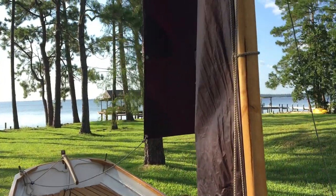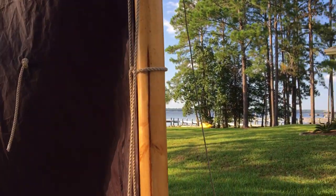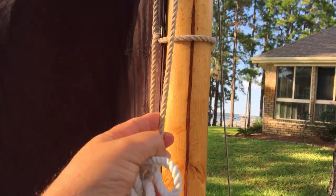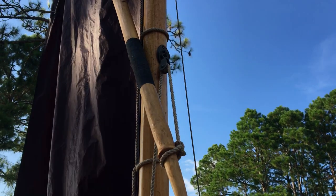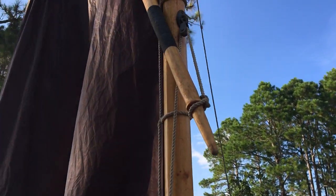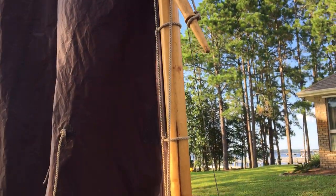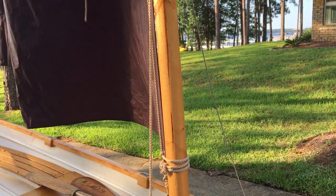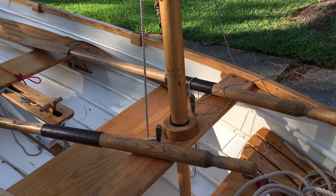Here are some of our sprit parts. This little line right here — the way we did it was to run it through a little block, come back down to the little pin on the end of the sprit. That line is called a snotter, and we have it belayed down to this pin on the fork.